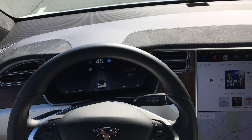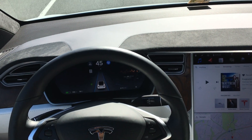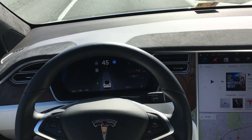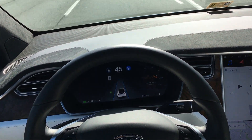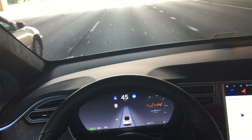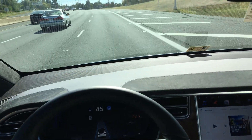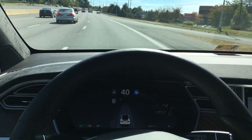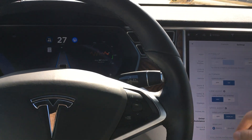Let's see if it'll do automatic lane change. Got the blinker on. Nobody's over there. Now a car is there. Still nothing. And that's why the lane change was turned off.